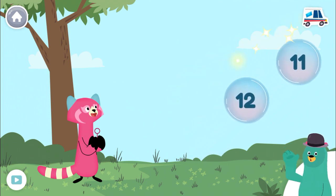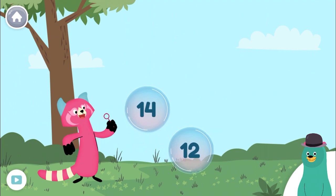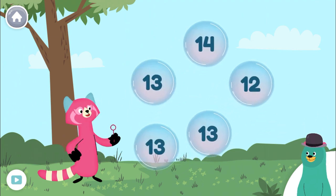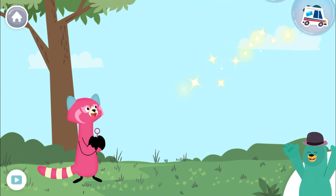Super Duper! Pop the bubbles with the number 13. Thirteen, thirteen, thirteen. Sweet.